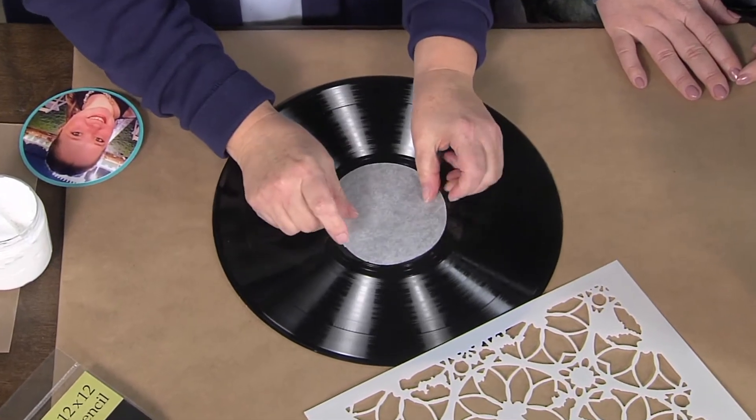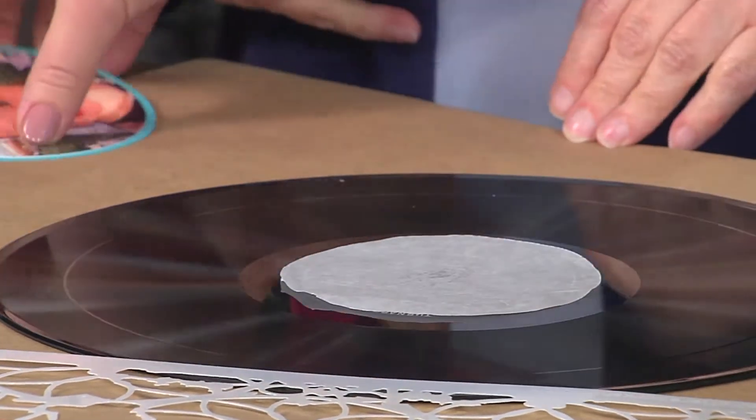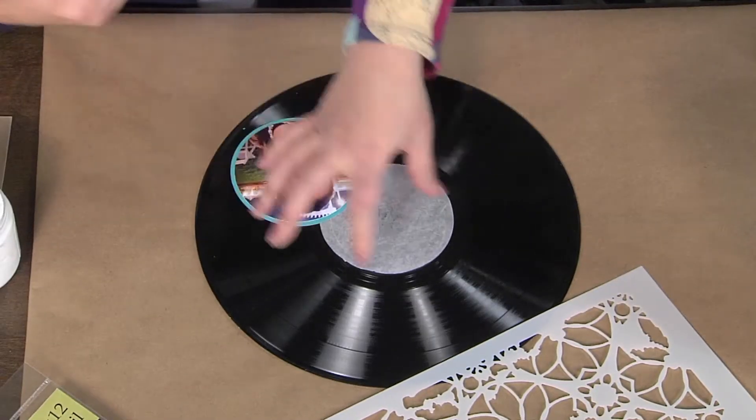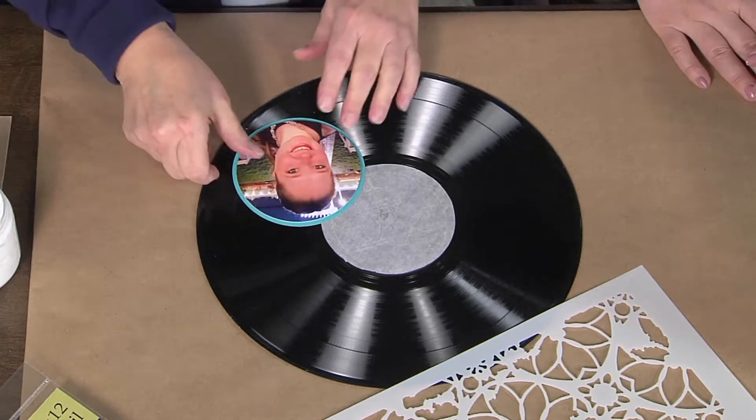You can just use cardstock, anything you want. And you don't have to put the mask in the center. If I wanted to put my photo onto the record here, or three photos, you could do it anywhere you want. Anywhere you want it.